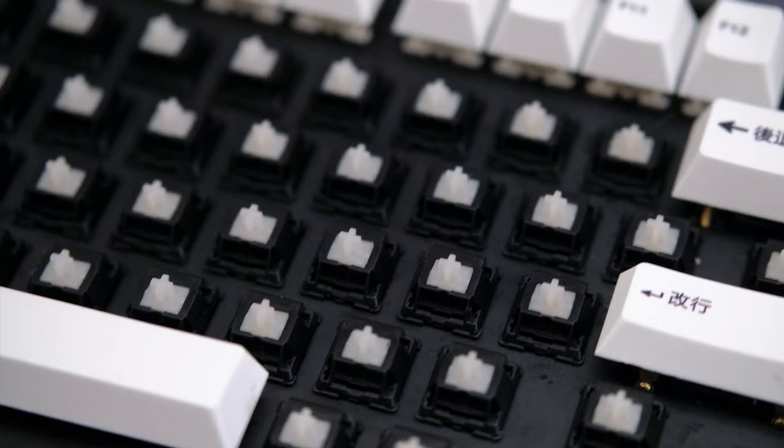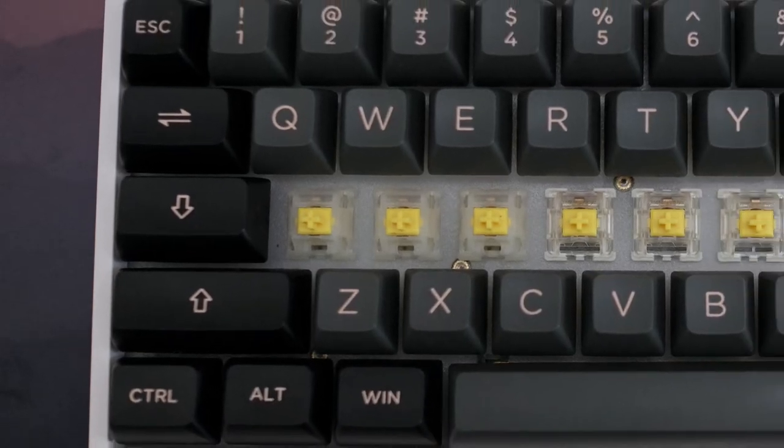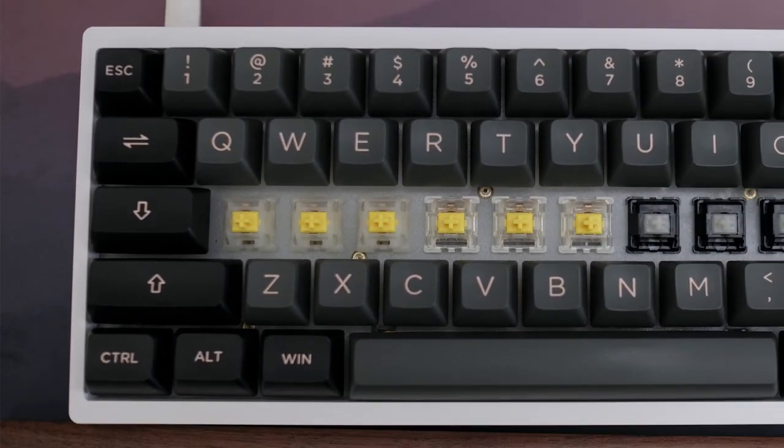I will not discuss the technical details — there are a lot of other reviews on that. I will focus on what I like about them, what I don't like about them, and my final thoughts: is it worth it, is it a good switch? And of course, along the way I will be comparing them to my gateway linear switches, the Gateron Yellow Pro and the Gateron SMD Pro.